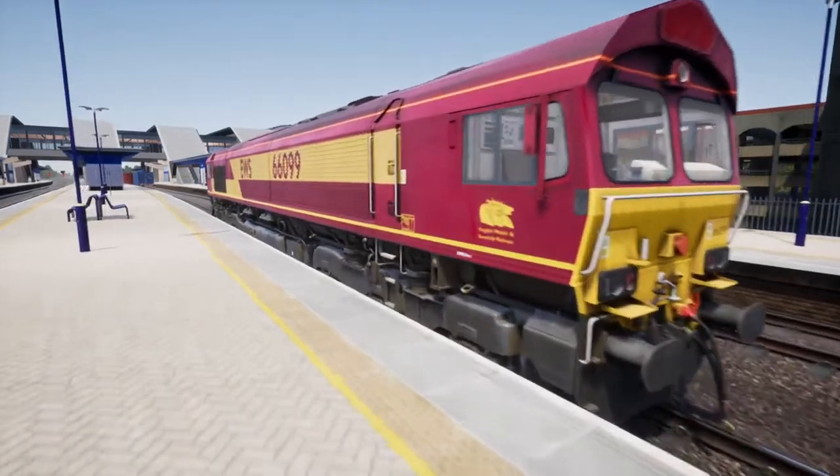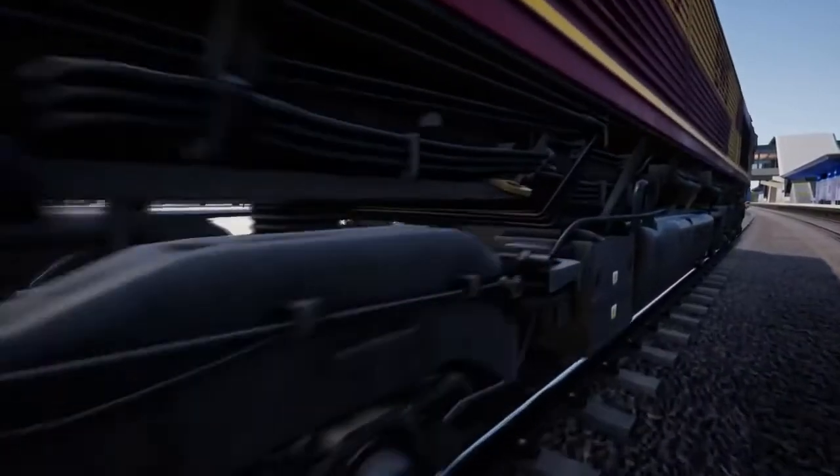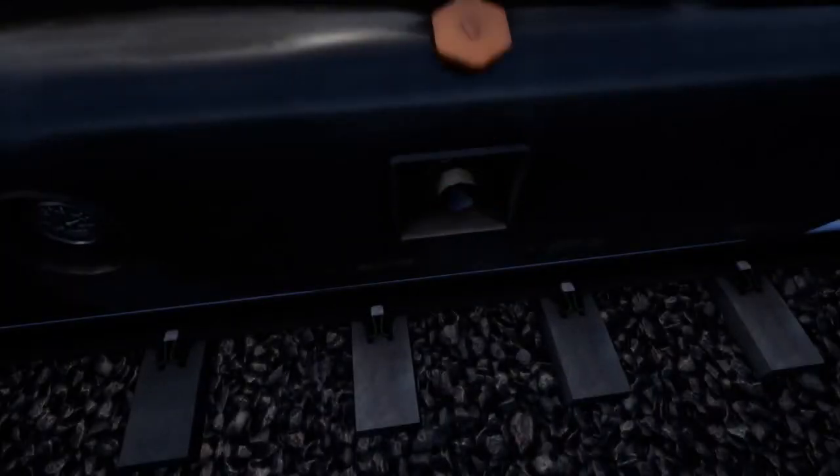The first thing we've got to do, once the battery has been unisolated, is go to the nearest fuel tank where we can check the fuel levels. Here we can see that it's 100% on. If we needed to top up, we can simply pull off the cap.